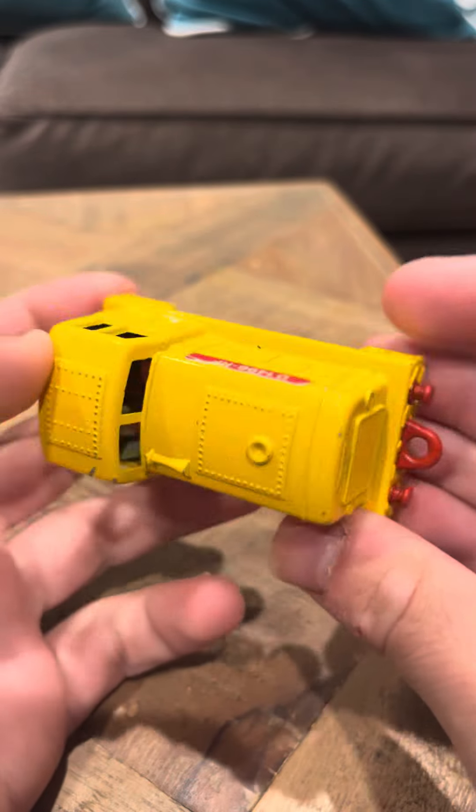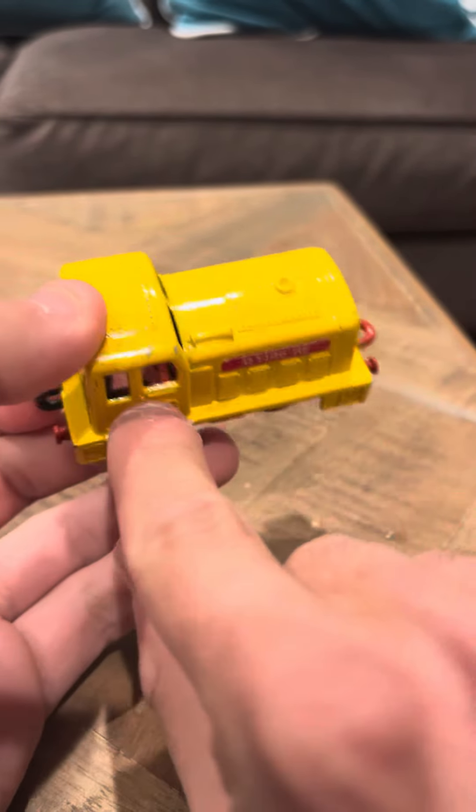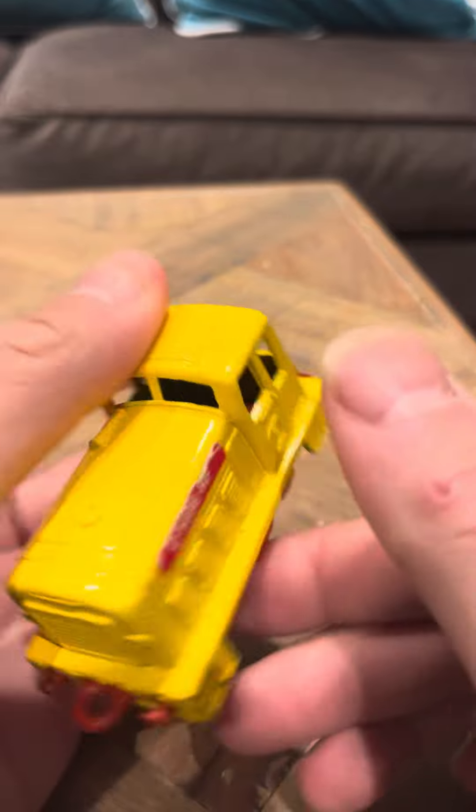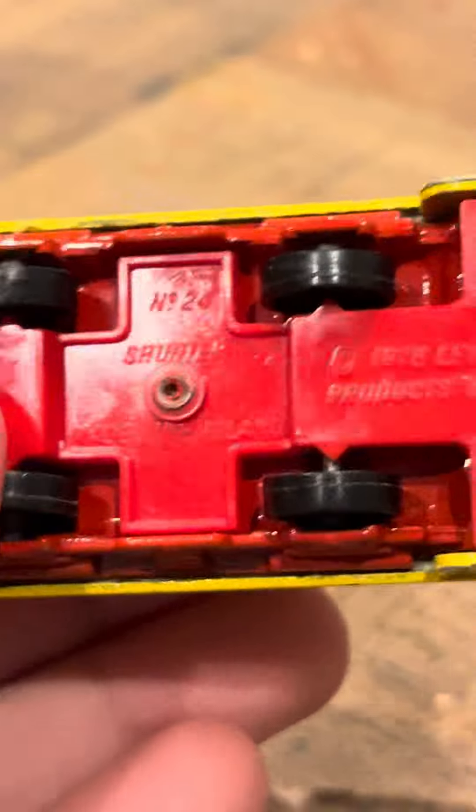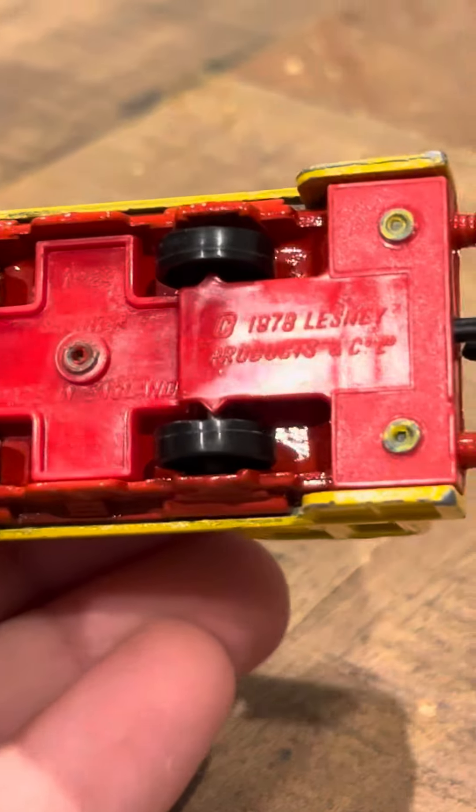It's in nice condition, it does have some wear, it does have some scratching like right here a little bit, but nothing really bad. It says on the bottom here: shunter, so it's a shunter.